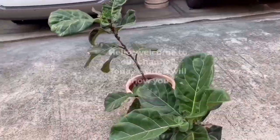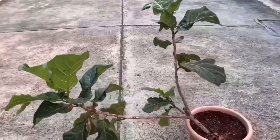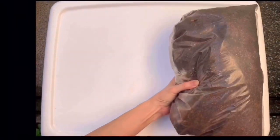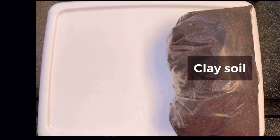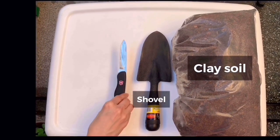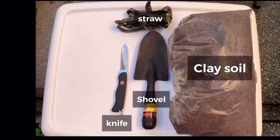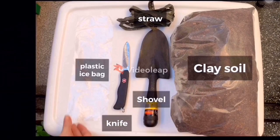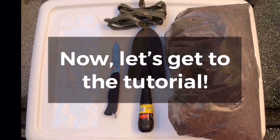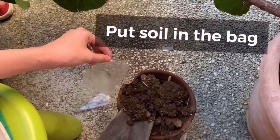Hey guys, welcome to our channel! Today's video will show you how to mark out any tree, and we'll be using a fiddle fig. The things you need will be clay soil or any soil that can hold water, a shovel, a knife, straw or any string, and a plastic ice pack. Now let's get to the tutorial.